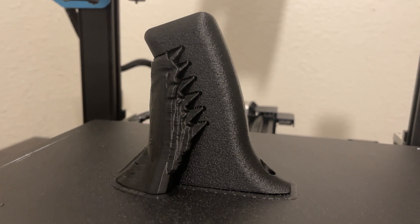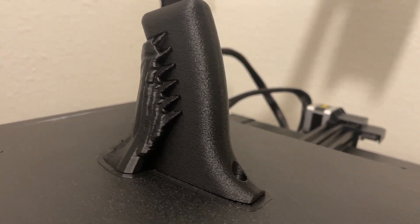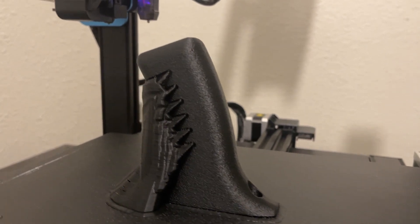I decided to run that same test print again, this time with fuzzy skin enabled, just to see how the printer would handle those fine movements. Holy cow, that turned out great.